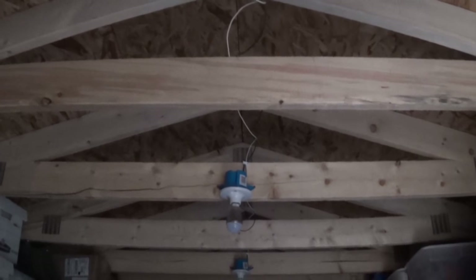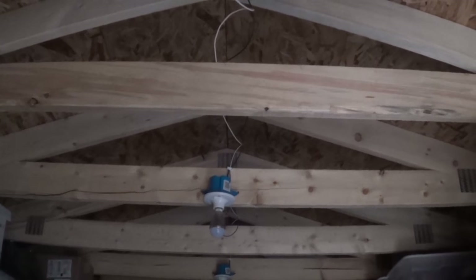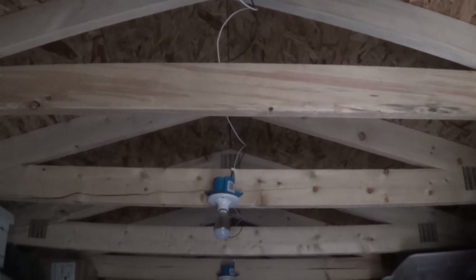That takes care of the DC lighting for the shed. Don't forget to like, subscribe, and share. I've got more solar coming up — I still need to do the inverter, the solar panels, and all kinds of stuff. See you on the next video.